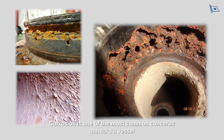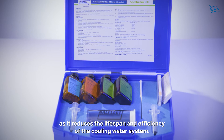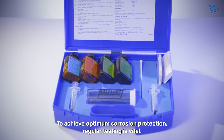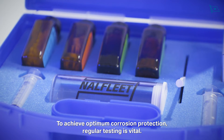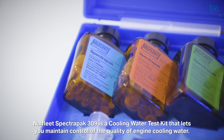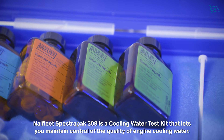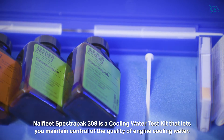Corrosion is one of the most common concerns on board a vessel as it reduces the lifespan and efficiency of the cooling water system. To achieve optimum corrosion protection, regular testing is vital. NALFLEET SpectraPak 309 is a cooling water test kit that lets you maintain control of the quality of engine cooling water.